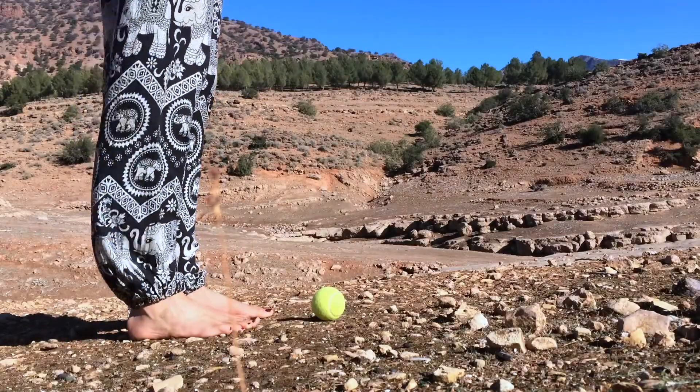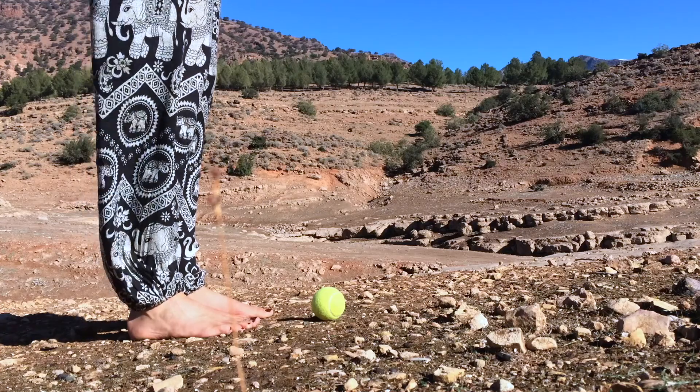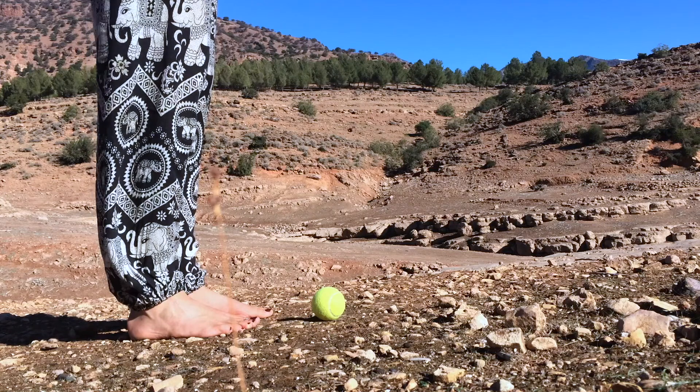Hi! Let's give our feet some attention today. They really do deserve it and it brings your attention from your head straight down, which is great sometimes.